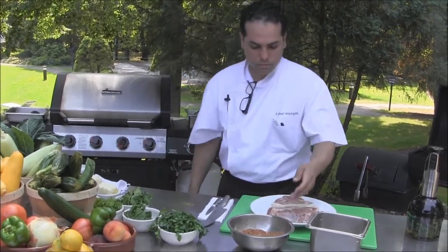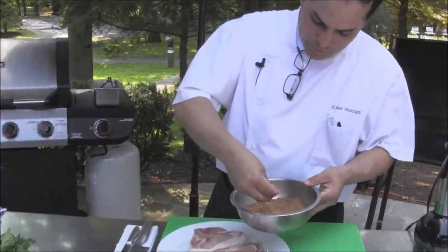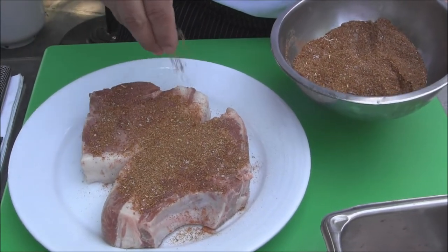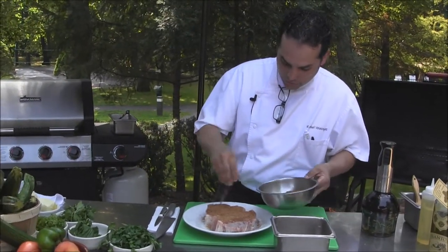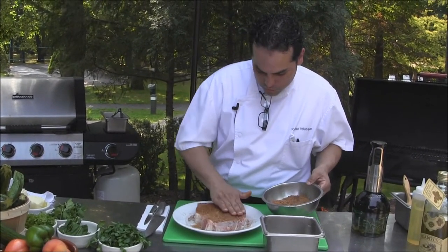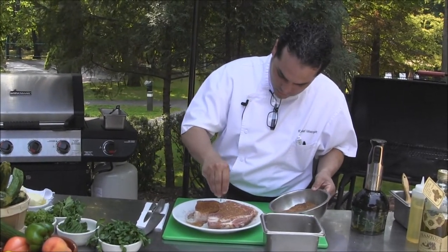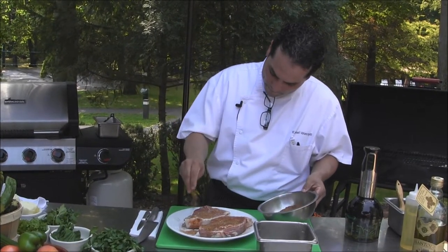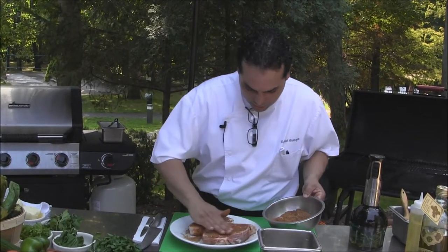We're going to do some rubbing into our pork chops. In the spice rub we have some paprika, sugar, salt, pepper, coriander and cumin. It's been toasted and ground. You want to make sure that you put enough onto each chop to maximize your flavor. Rub it and make sure you have enough spice all over.